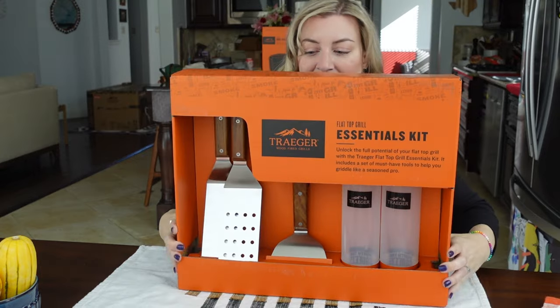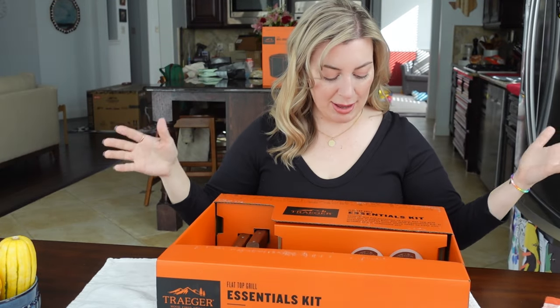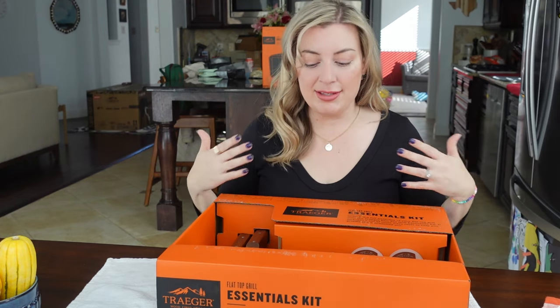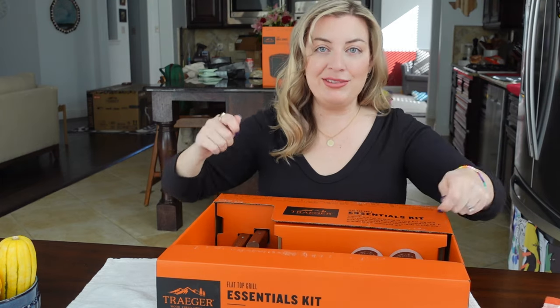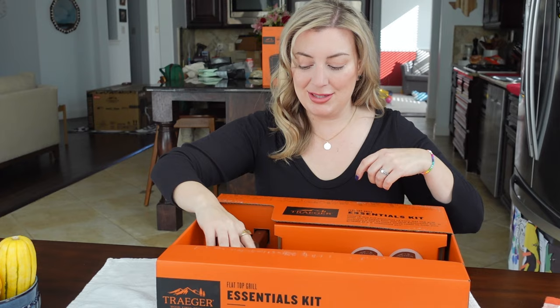So this is the flat top grill essential kit. If you want to get into hibachi style stuff, I see a lot of it here. If you want to be doing your fried rice, chopping it up — these three spatulas look like they're going to do the job.